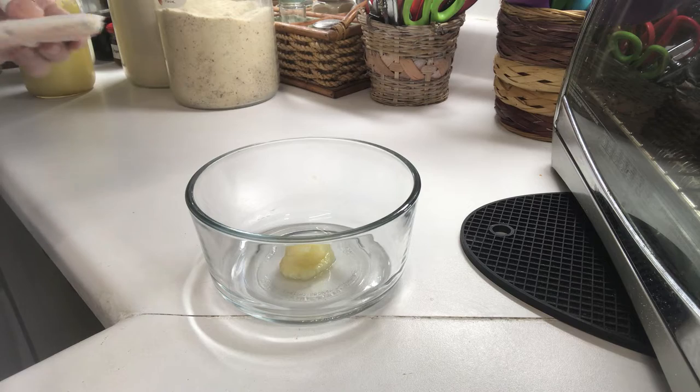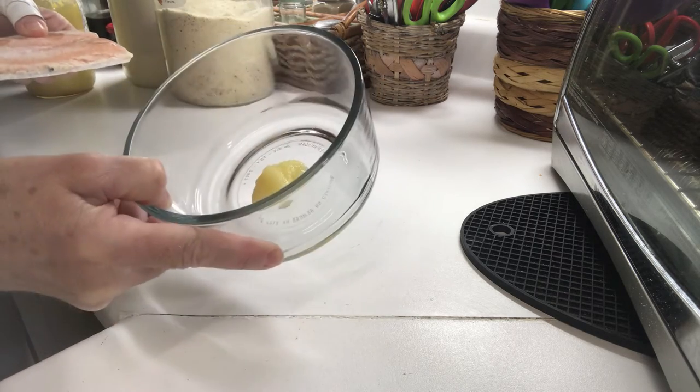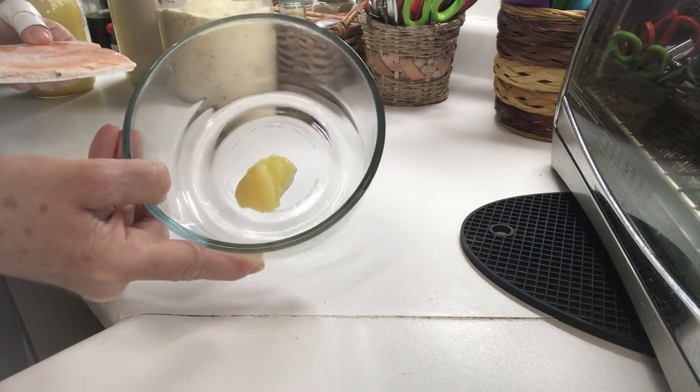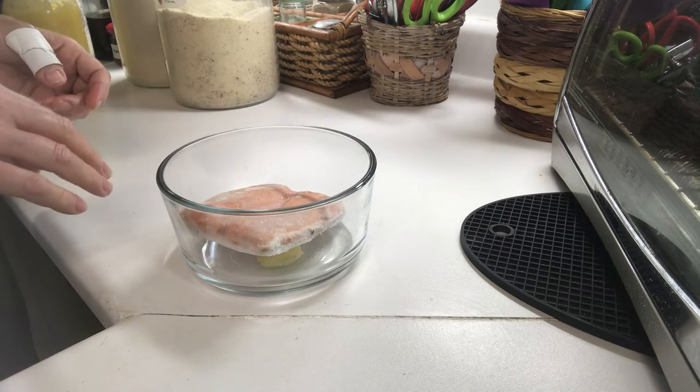I'm using frozen fish fillets and all I have is a little glass pyrex with some ghee. You can use butter or clarified butter ghee, and that's all I put in the bottom, then I put the salmon slice on top.